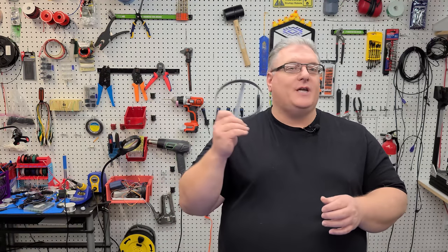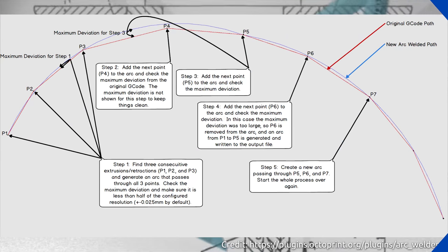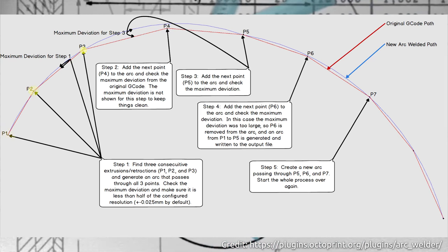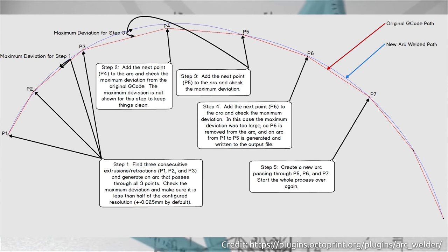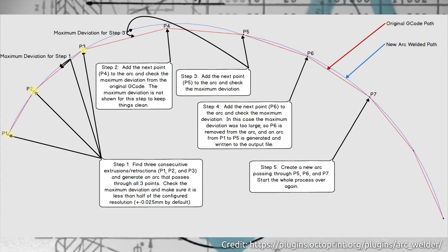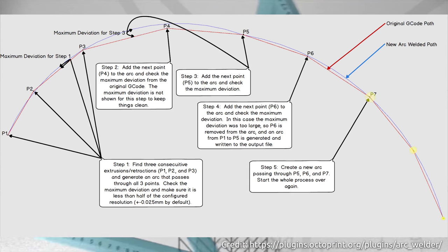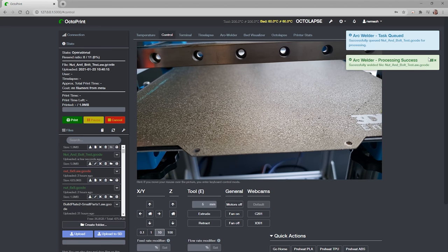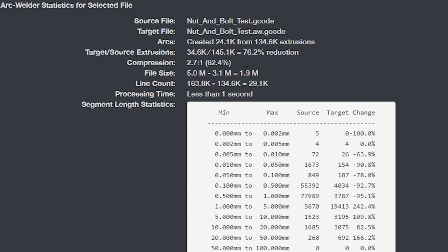So if you have an 8-bit printer, you're definitely going to want to watch the rest of this video. Let's take a moment to talk about how Arc Welder works. In this diagram, the first step is to look for three points along the toolpath and determine if the arc created would be within the configured resolution. It then continues adding points while checking the maximum deviation. Once the maximum sized arc is achieved, Arc Welder ends the current arc and begins another one, repeating until the end of your G-code. You can see this happens almost instantly — inside Octoprint, my test object was converted in less than a second and my G-code was compressed by over 60%.